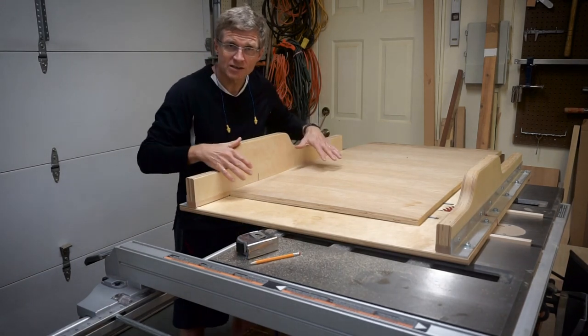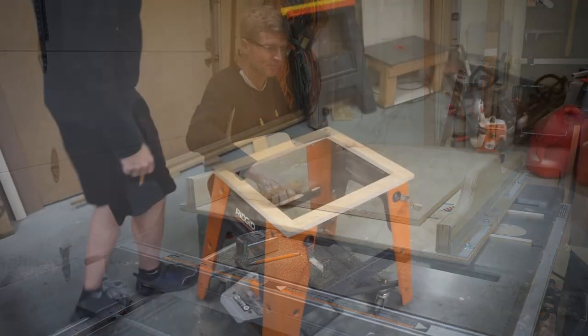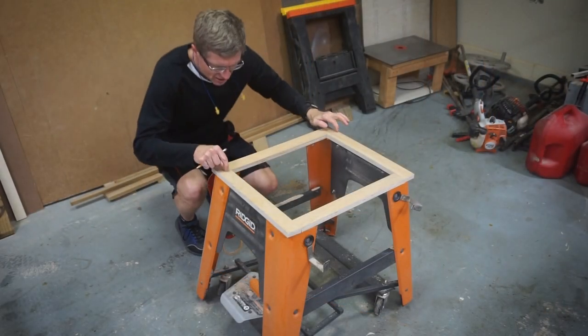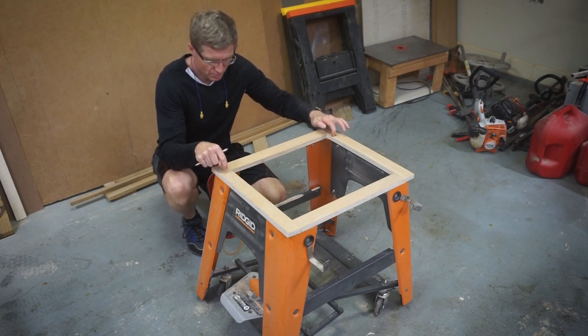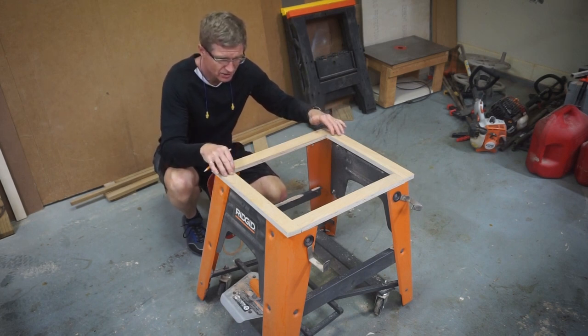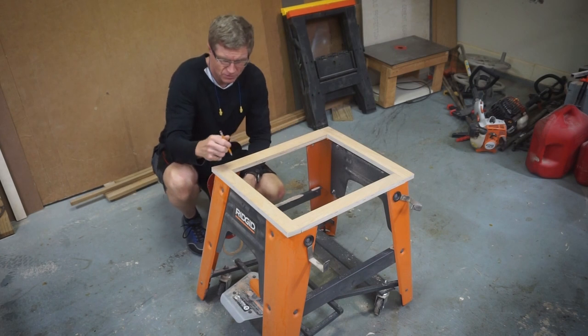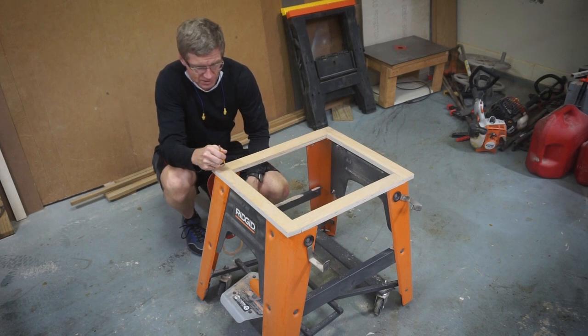I'm going to use my crosscut sled to cut four strips, two inches wide, of the three-quarter inch plywood. Now that I've got these pieces sitting temporarily on the base, one thing I noticed is that they're sloping down at about a five, maybe six-degree angle. I will cut a corresponding angle at the ends — instead of being straight up, I'll cut that at a five-degree angle to get a better fit.